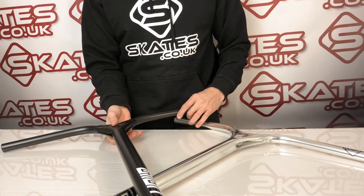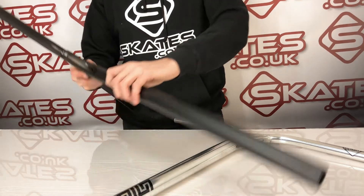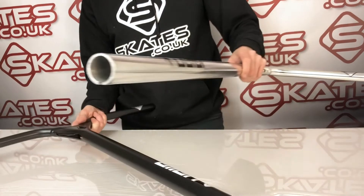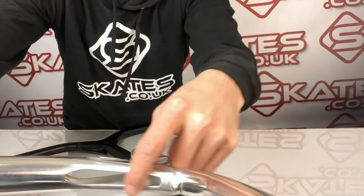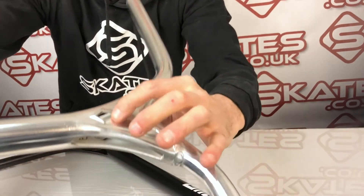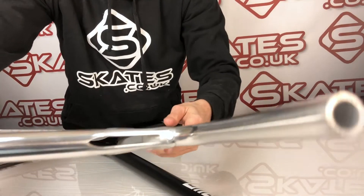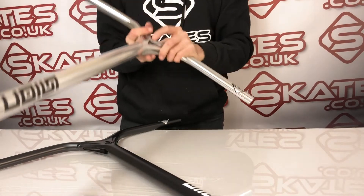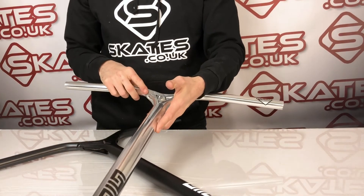These bars from Blunt are really high quality in terms of the way they're made. I'll show you the chrome one — you can probably see close up the quality of the welding and the way it's cut out in the middle. It's built so it doesn't use any extra weight but keeps the strength of the design, which is something quite special that you don't see with many scooter bars in terms of the quality of the finish and the welding.